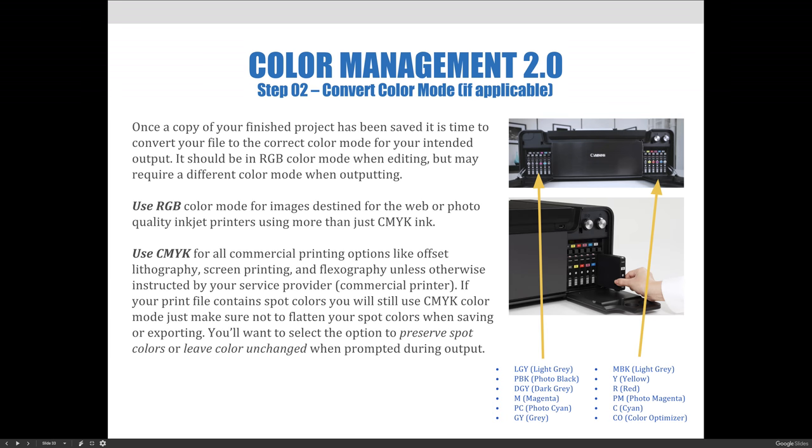Once a copy of your finished product has been saved, it's time to convert your file to the correct color mode for your intended output. It should be in RGB color mode when editing, but may require a different color mode when outputting. Use RGB color mode for images destined for the web or photo quality inkjet printers that use more than just CMYK ink.